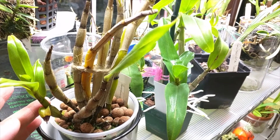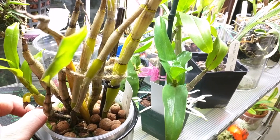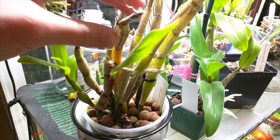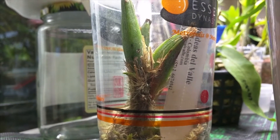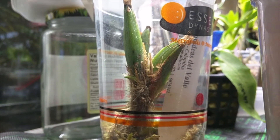This is my Dendrobium Carinaferum, and this is the latest growth. I think it's just about done - unfortunately it didn't get very big, but at least I got something. Also, this pseudobulb seems to be depleting. So this is my Pephenia rugosa, and it finally has a new growth, which is great. I'm not happy about the growth habit though.